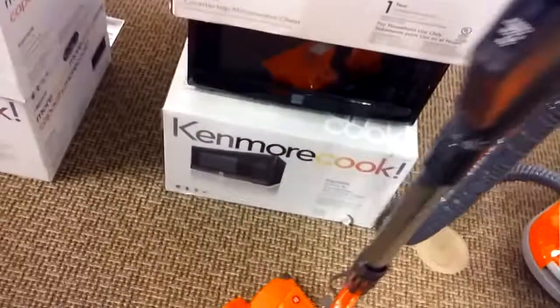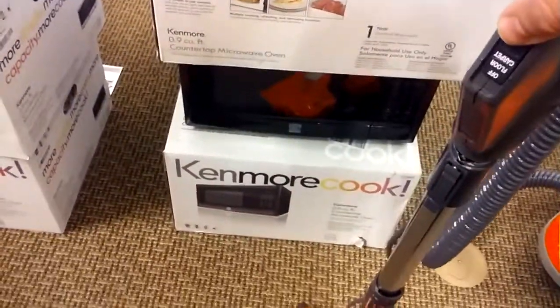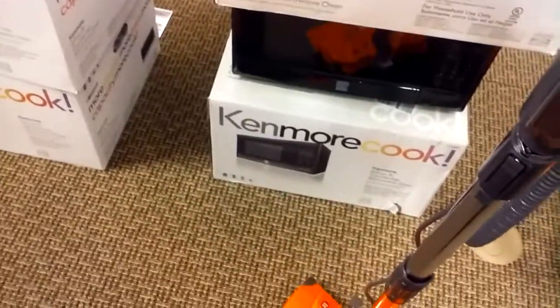So it's pretty similar to the green one. But as you can see here, it does have three positions — all floors and carpets. Your power switch is right here, so you can control your vacuum from right there.